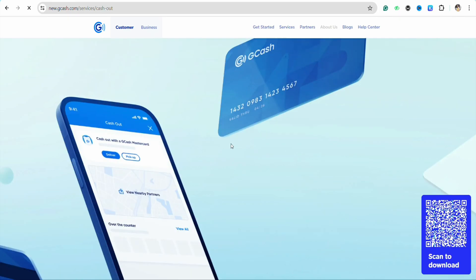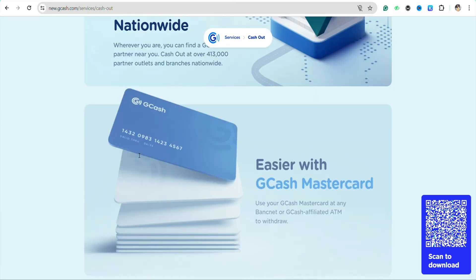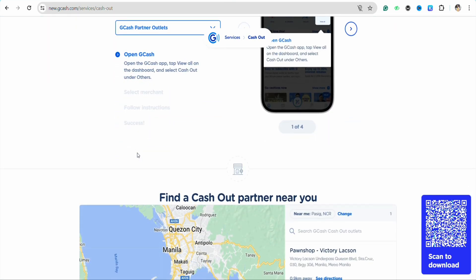Simply click on Cash Out, enter the details, and then review all the information you have entered regarding your GrabPay wallet in order to receive the money.